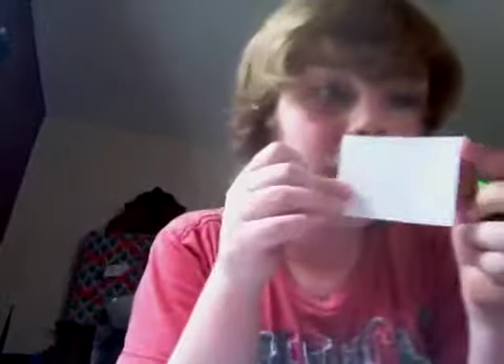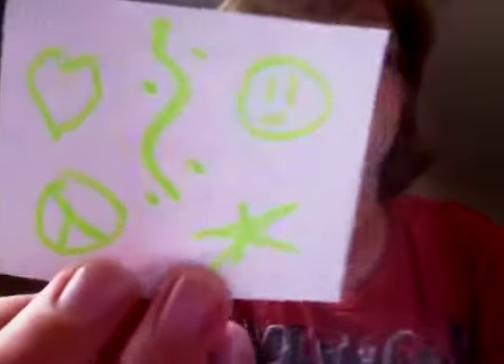You put that down and decorate the piece of paper on the side that doesn't have the line marks. You can see that this side doesn't have that. I'm going to decorate it — I'm just going to scribble some stuff on here. Here are some designs: smileys, squiggly dots, peace, love, star — all that good stuff.